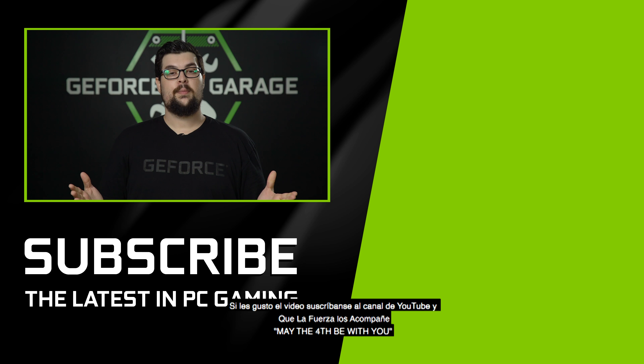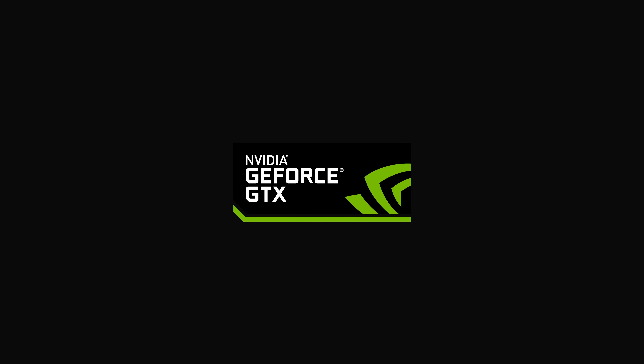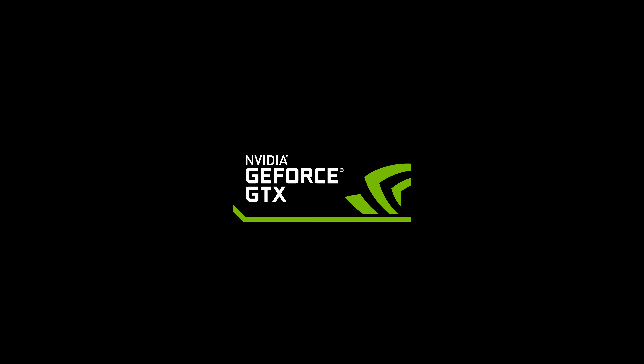Thanks Alex for coming on by. Thanks for having me — super glad you guys like the build. Yeah, it's awesome, I can't wait to see what you're going to do next. Thanks everybody for watching. If you enjoy these types of videos, be sure to hit that subscribe button below, and may the fourth be with you.